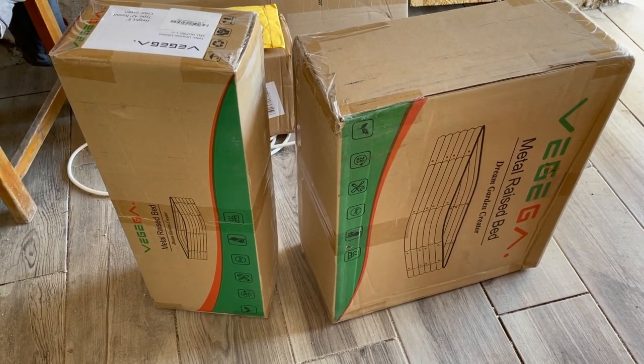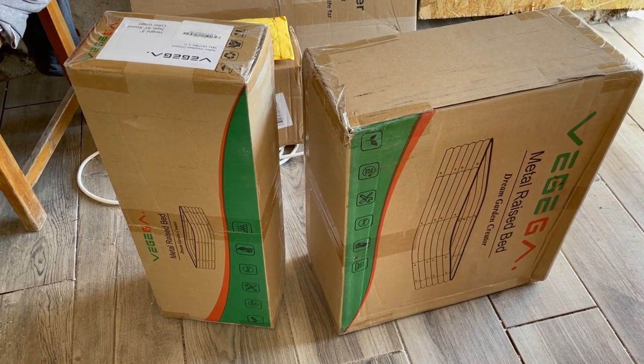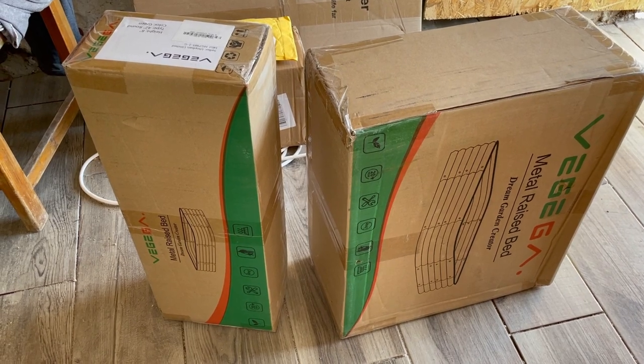Thank you Vegega. We're going to see if two women can put this together by themselves.